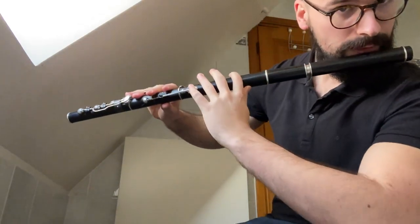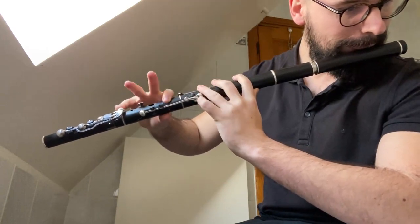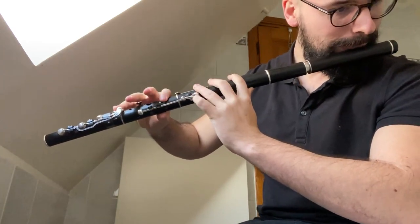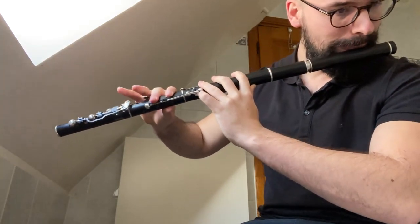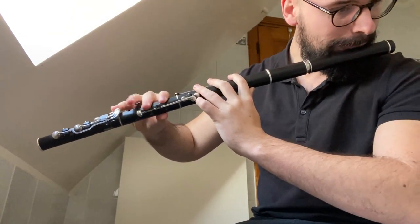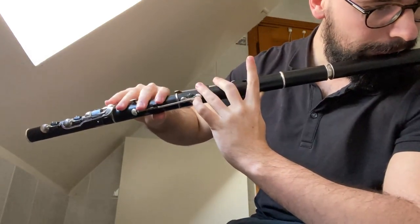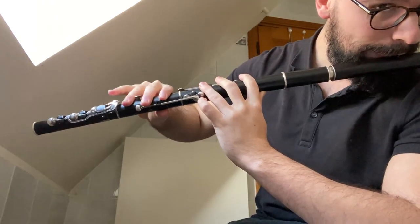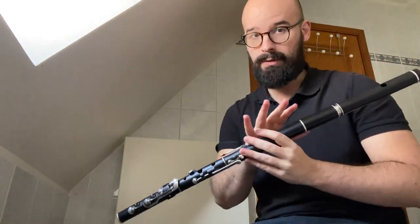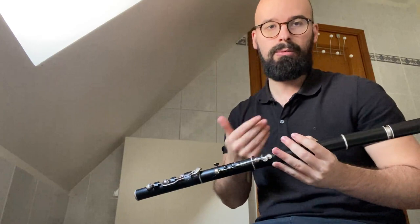So for the beginning, first part. That's it for the first part. This is very short. In this first part, you have to play on the F — three F with a roll.